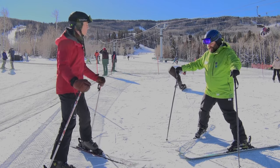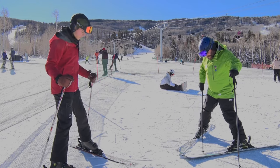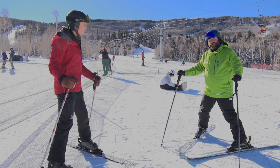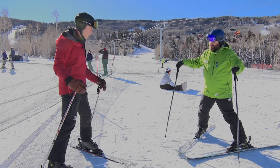That's where it gets the name pizza. And as you can see, we're digging in with our inside edges, and that's what's going to give us the holding power to stop our skis and stay on the snow. Sounds good.